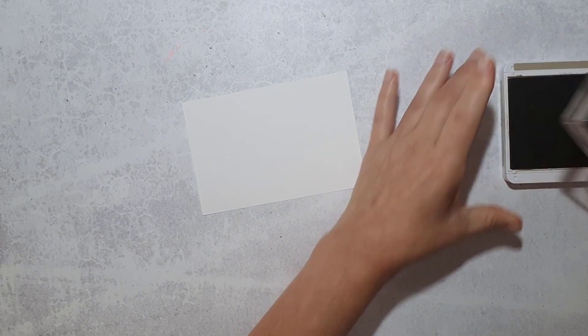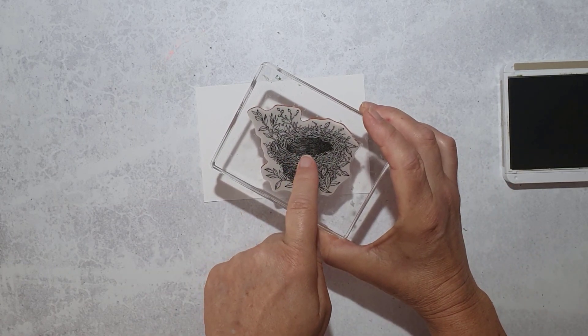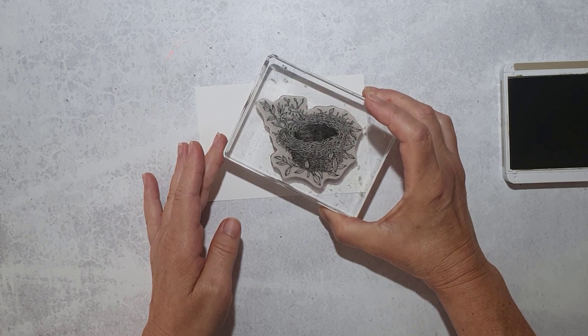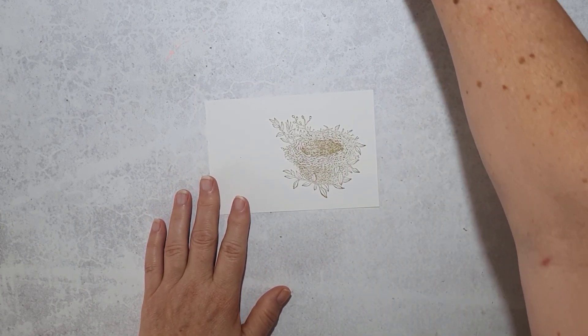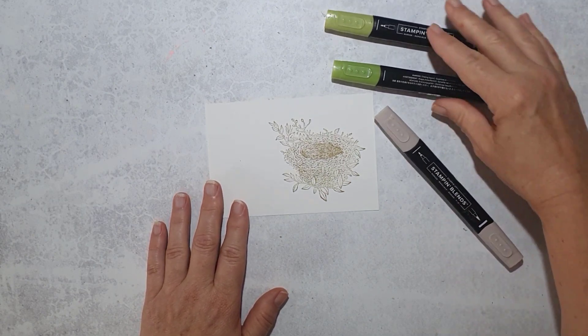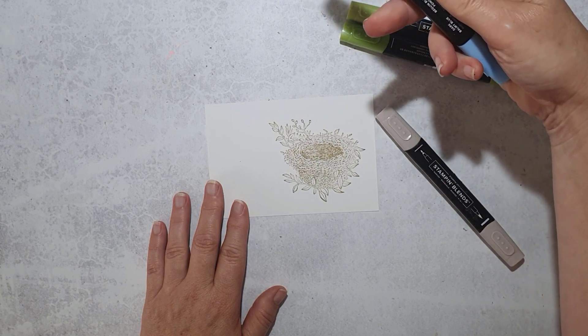The first thing I'm going to do is stamp the nest. I'm using Crumb Cake for this and I want the nest sort of to the right-hand side of my paper. I'm making sure that the internal part of the nest is horizontal on the page — you don't want your nest on an angle, so just watch for that when you're stamping. Then I'm going to start coloring the nest using Crumb Cake, Granny Apple Green in two shades, and Dark Balmy Blue.